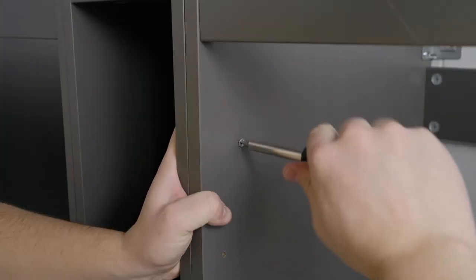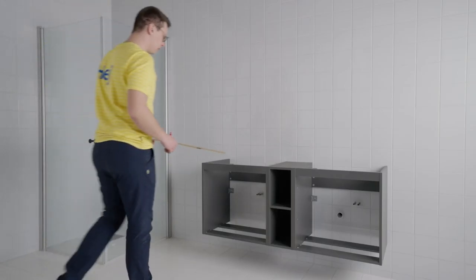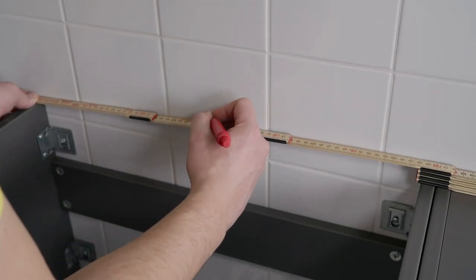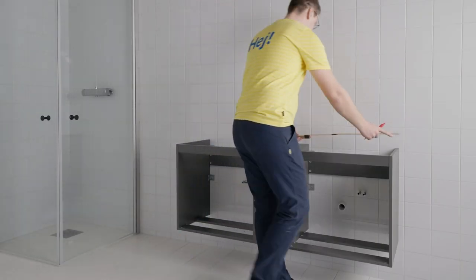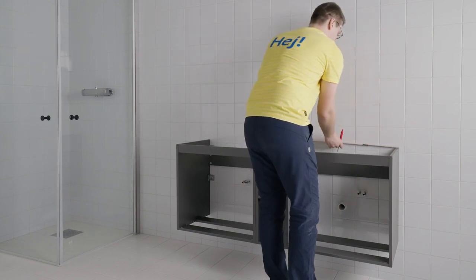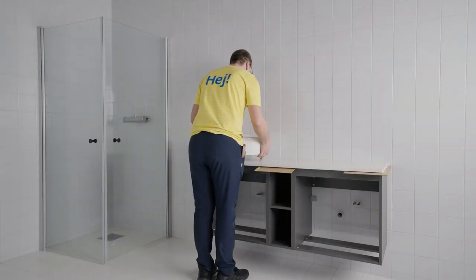For more details on how to install the bathroom furniture, watch the video on installing a single wash basin combination. Before putting the countertop on the wash stand combination, you need to find the central point for each of the wash basins. Measure each of the wash stands and mark their central points on the wall — these marks will serve as a guide for the correct placement of the wash basins.